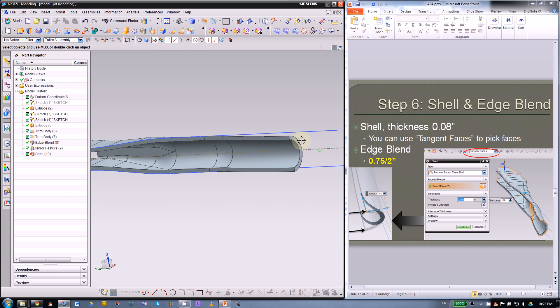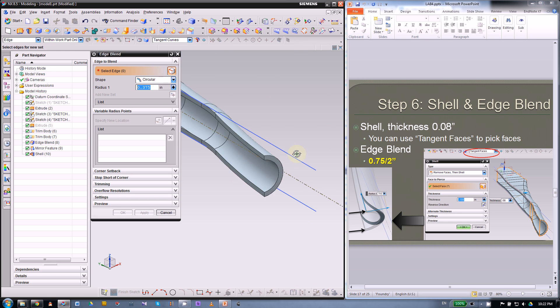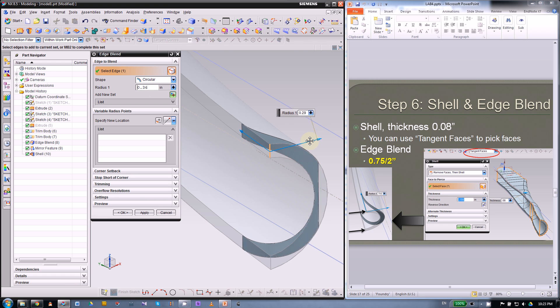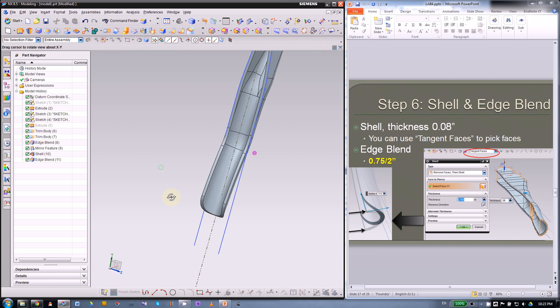Next, smooth out this end tip with another edge blend. Pick those small edges, and the radius will be 0.75 divided by 2. If it goes too small it only reaches the top, so use 0.75 divided by 2. Press OK — that gives us a nice shape.